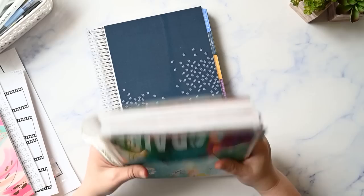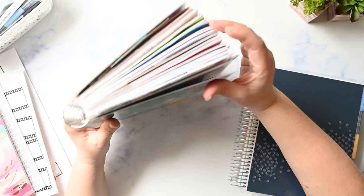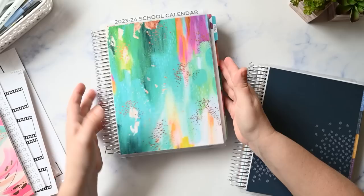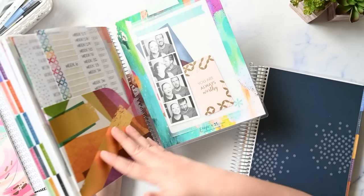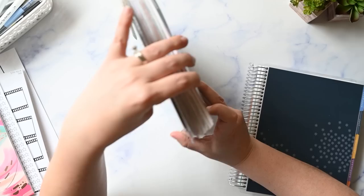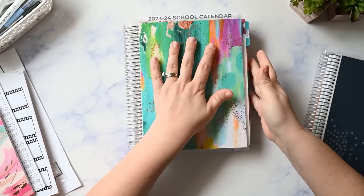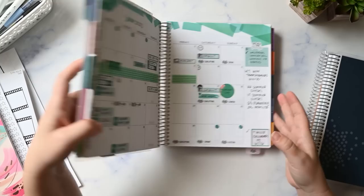Let me show you how my current planner is working. It's already super chunky, although this one is only six months' worth of chunk. I have a lot of snap-in items in here that are really bulking it up. I also have a bunch of stickers in the back. She's a chunk, but I leave it open on my desk so it doesn't matter that it doesn't close all the way.